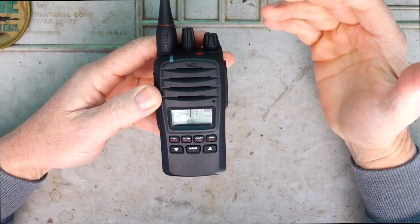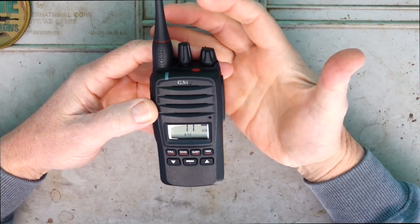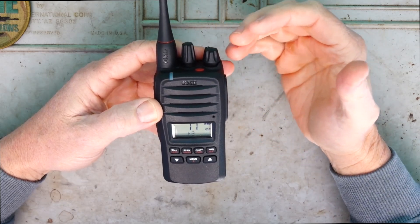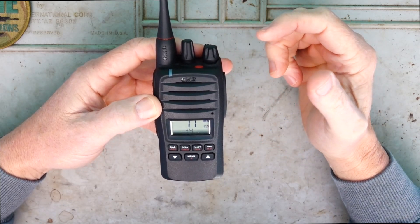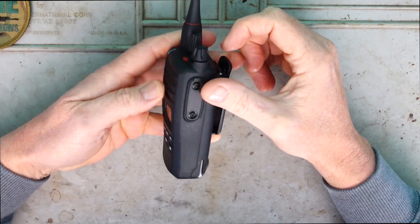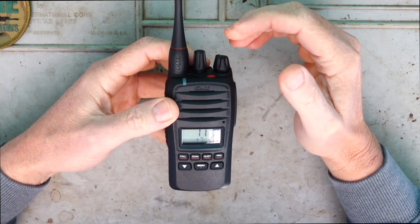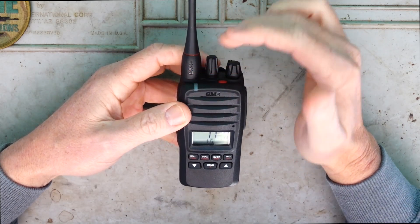The physical size of this - it's not an overly large radio as you can see, still fits nicely into the palm of your hand. With the width we're looking at about 59 millimeters, 42 millimeters in depth, and 128 millimeters high - and that's not including the antenna.